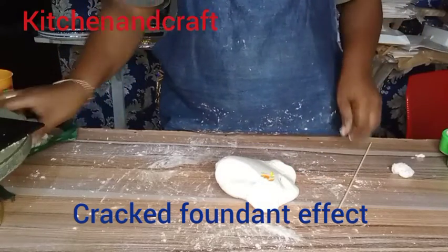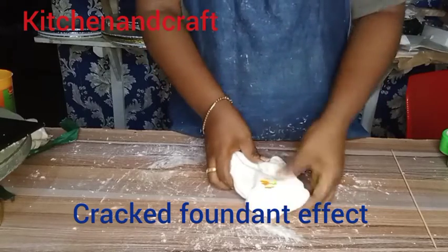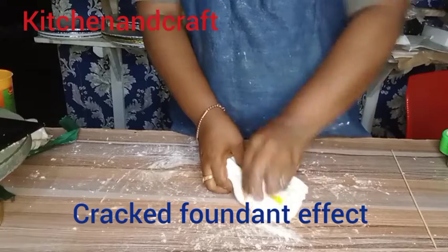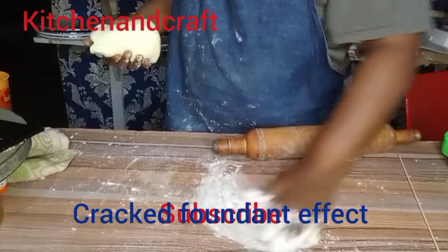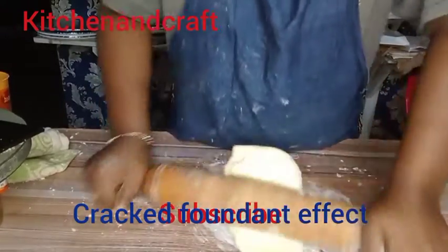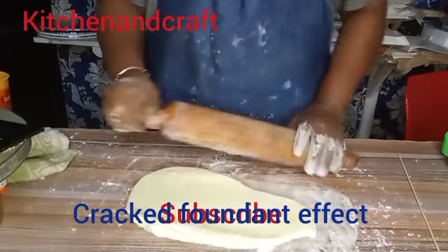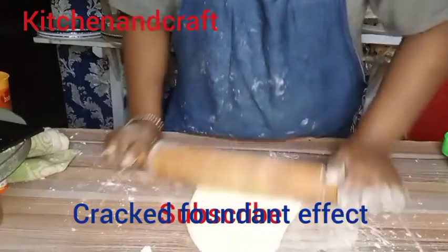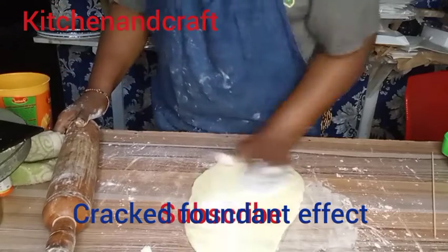I used it to recolor the white fondant. I mixed it properly and very well until everything had the yellow effect. That is me rolling out the fondant — you can see it is no longer pure white. I've given it a yellowish, creamish look.